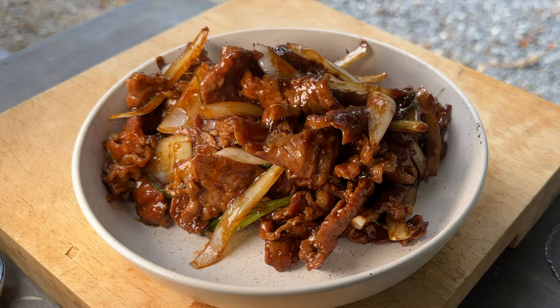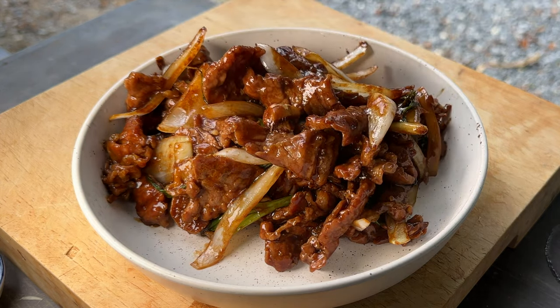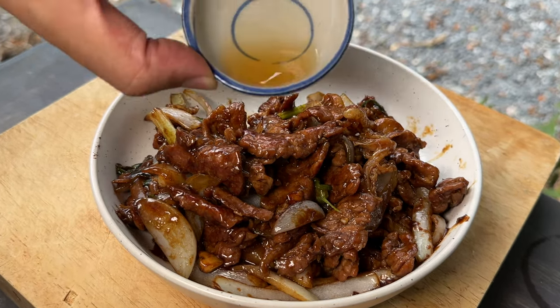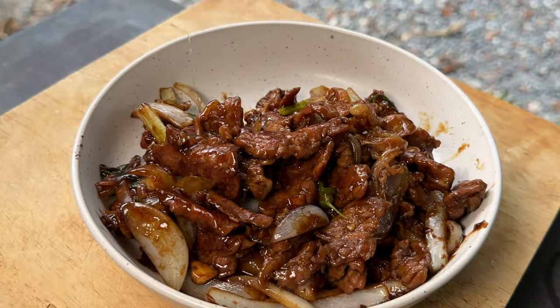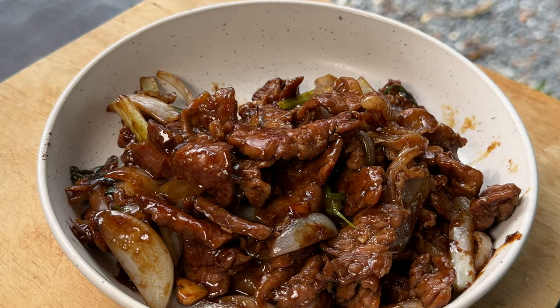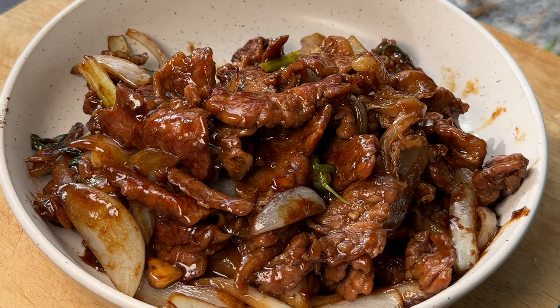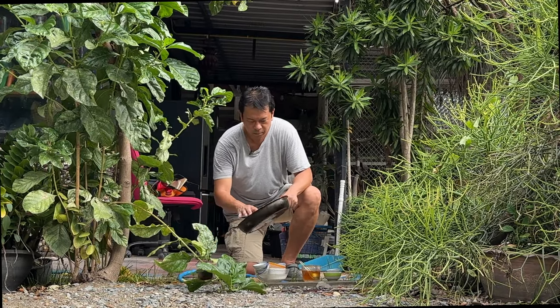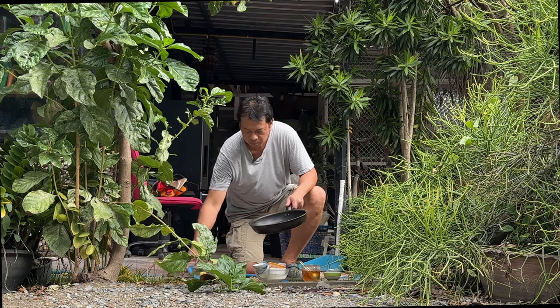And that my friends is how easy it is to make Chinese beef with onions in oyster sauce. I like to top this off with two teaspoons of pure sesame oil — it just gives this dish a nice nutty flavor. But as you know, I do make deliveries. I take bitcoins and camos as payment. I'll see you all in the next one.